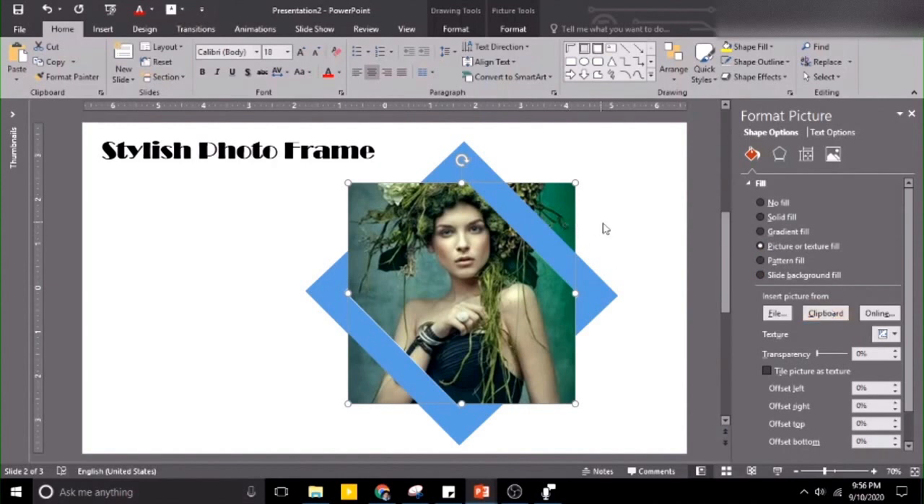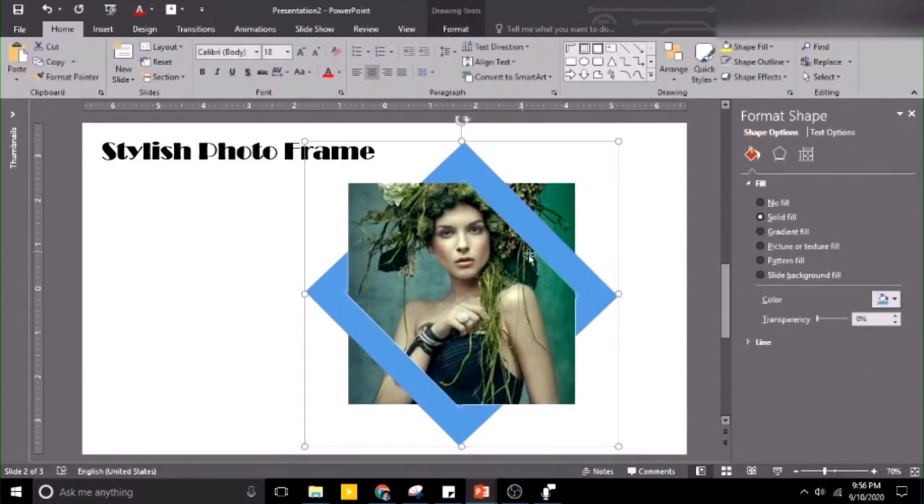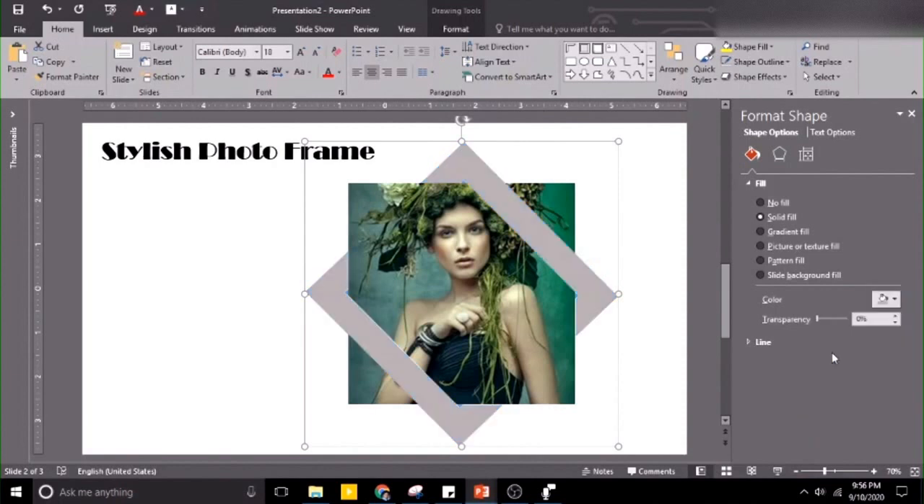So now we already have the nice picture inside of it. We want to change the color of the frame. To do that, hold the frame and choose the color that you want. You can choose gray or darker, a black.